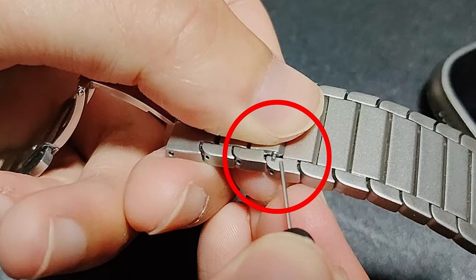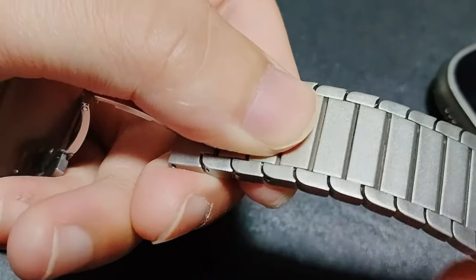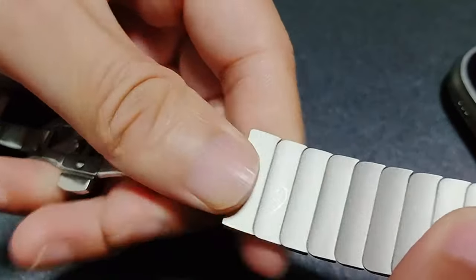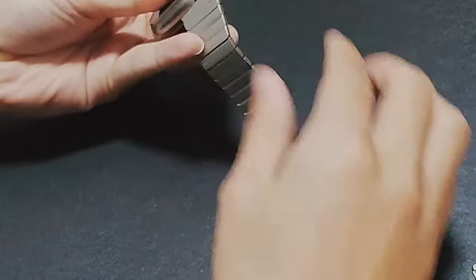With its premium materials, comfortable fit, and exceptional durability, the Epulee Stainless Steel Metal Band is an excellent choice for those seeking to elevate the style and functionality of their Apple Watch Ultra 2.